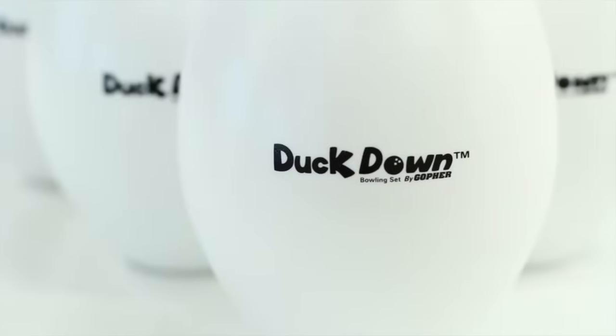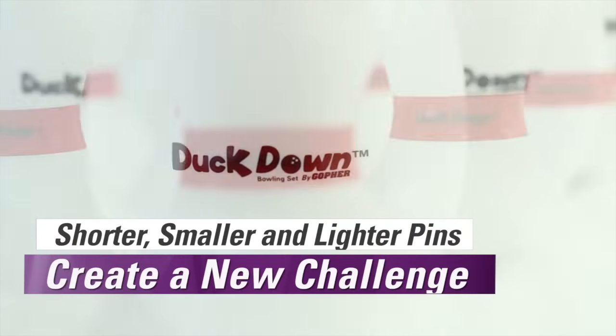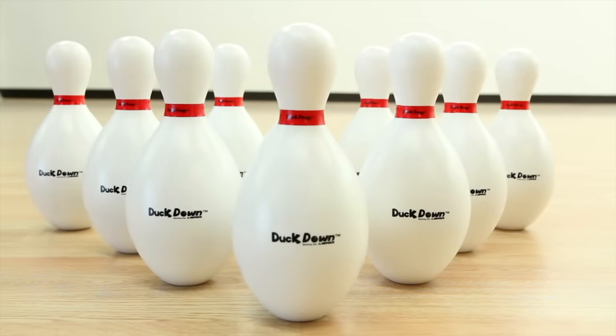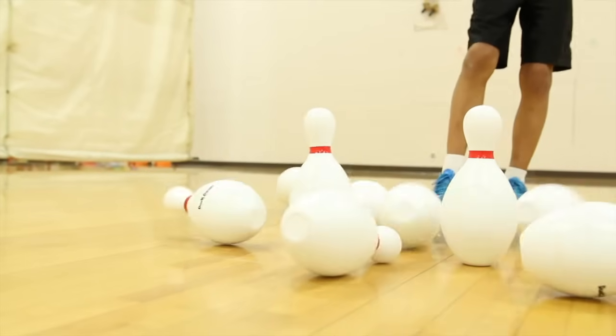Give students a fun bowling challenge with Gopher's Duck Down Bowling Set. Shorter, smaller, and lighter pins arranged in a traditional 10-pin triangle make it harder to achieve a strike, but you have three chances for success.